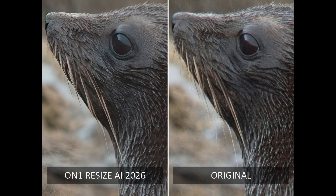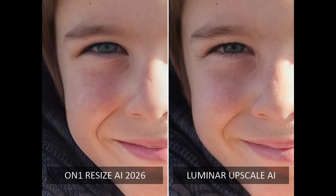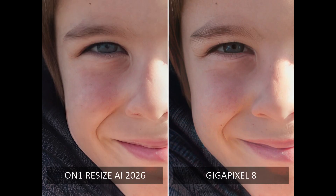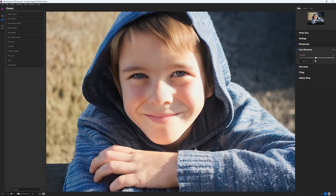On1 Resize's new AI models place it into the top tier of AI upscalers, vastly outperforming mid-tier alternatives such as Lightroom's Super Resolution, Luminar Neo's Upscale AI, and ACDC's own Super Resolution. However, both Topaz's Photo AI and Gigapixel continue to give Resize AI a hard time. This is particularly apparent in my portrait test, where Gigapixel and Photo AI's lighter touch produces a more natural-looking result. In contrast, Resize AI's output was comparatively harsh, though I was able to soften the results using the face recovery feature.